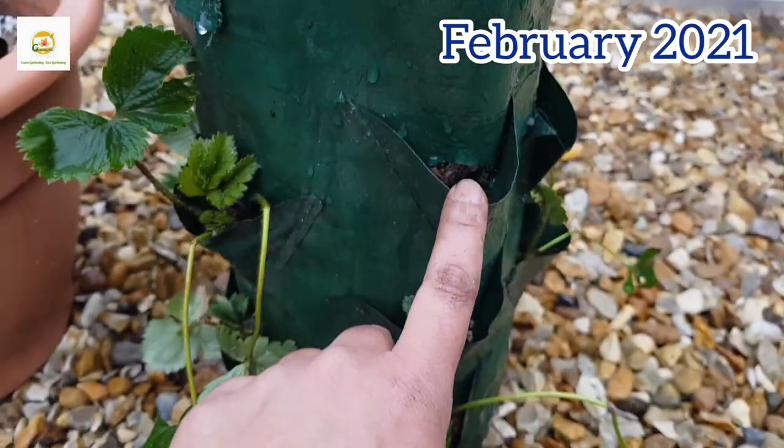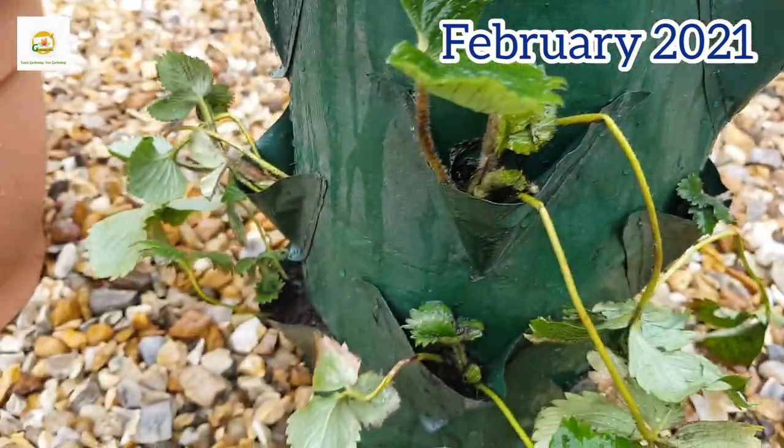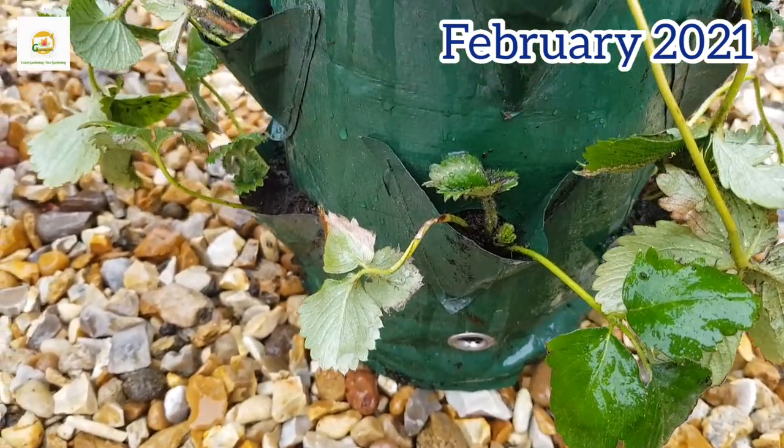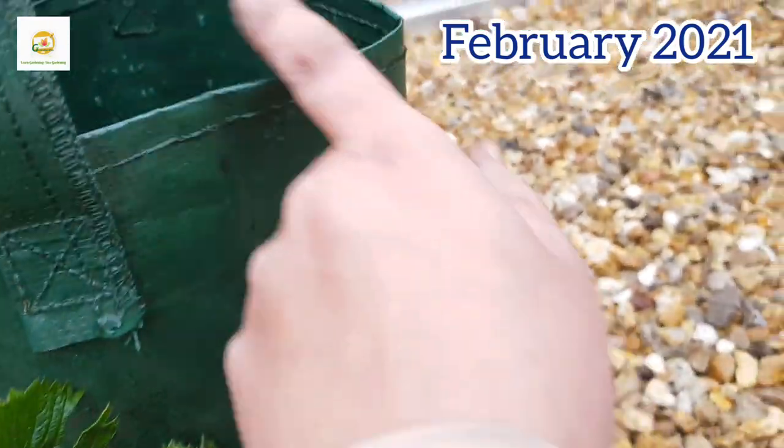I'm done planting all my strawberry plants in this strawberry bag and I still have three or four pockets left. Some of these are everbearing and some are June-bearing, so it will be like a good mix of strawberry plants.